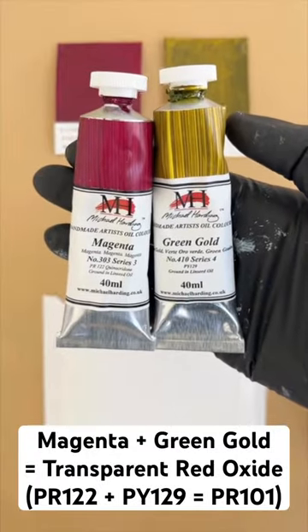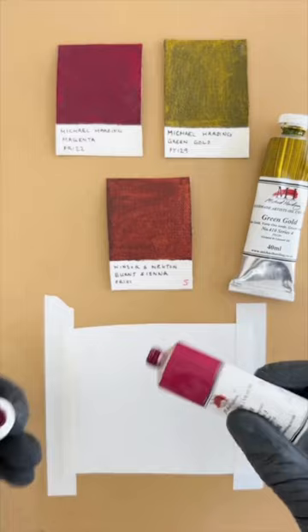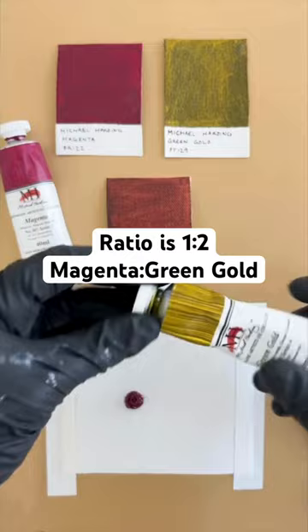You can mix magenta and green gold together to get transparent red oxide. To get the right color balance, you'll want to mix about one portion of magenta to two portions of green gold, so twice as much green gold.